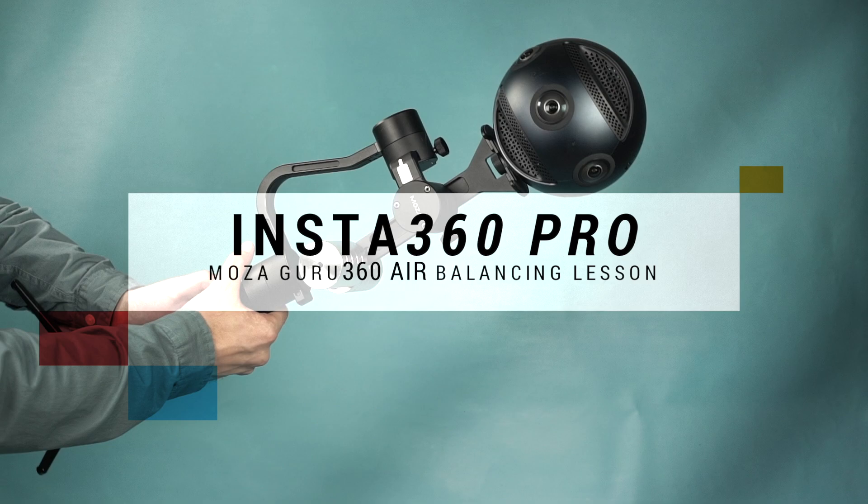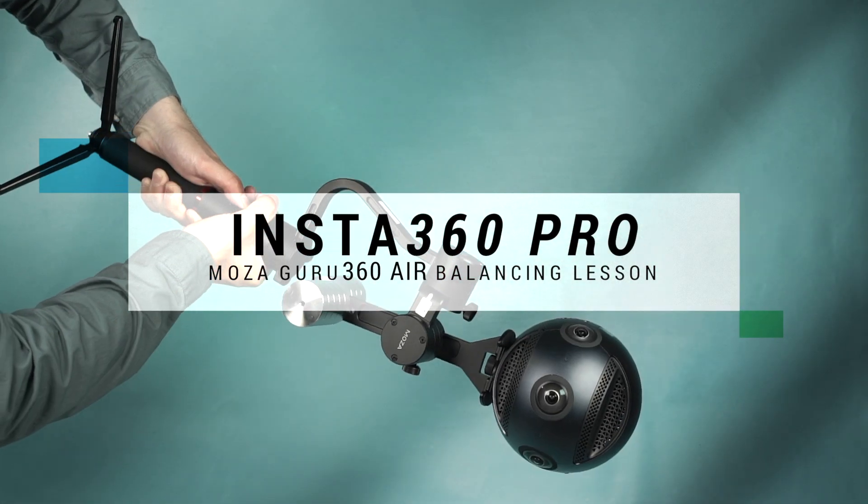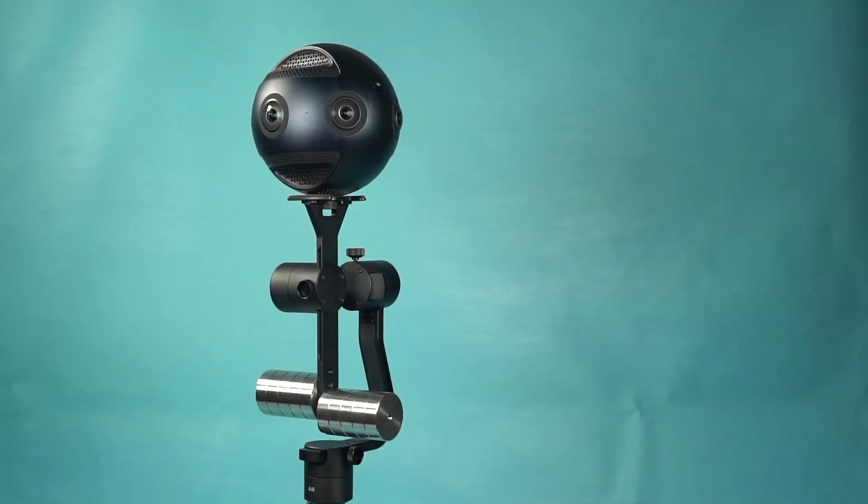Welcome to Gimbal Enlightenment with the Moza Guru 360 Air. This video covers balancing and setup for the Insta360 Pro.